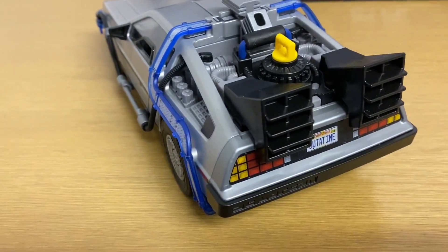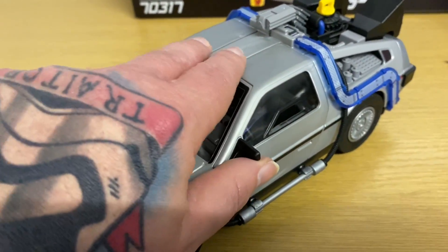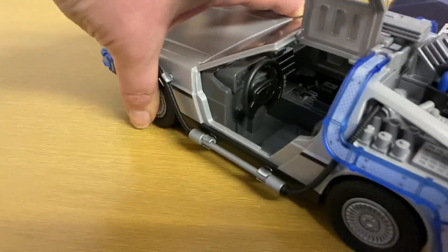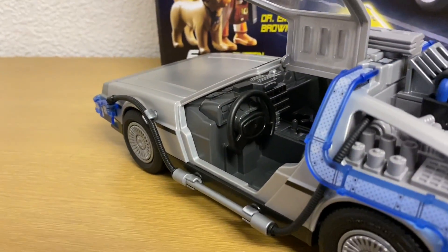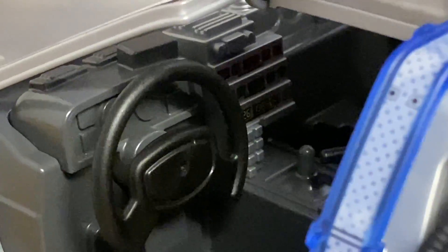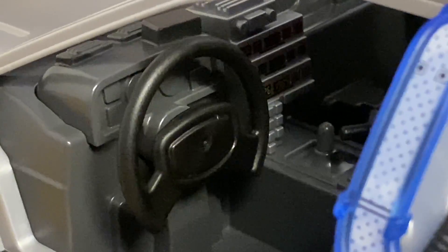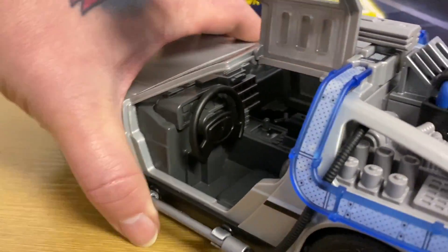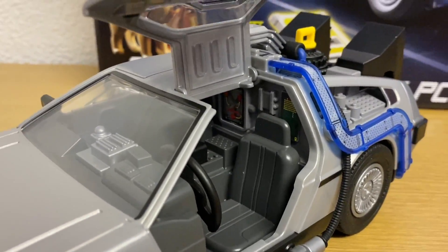The doors are the authentic gull-wing. You can have a look inside. There are the time circuits — unfortunately they don't light up, which is a little bit of a shame, but I'm sure somebody could probably mod this so they do.